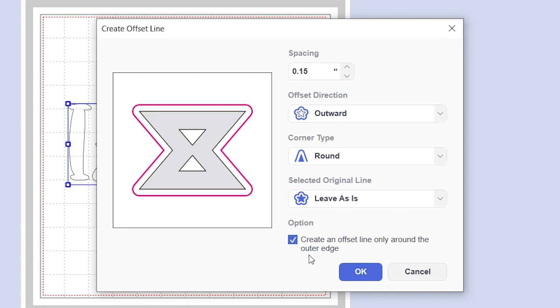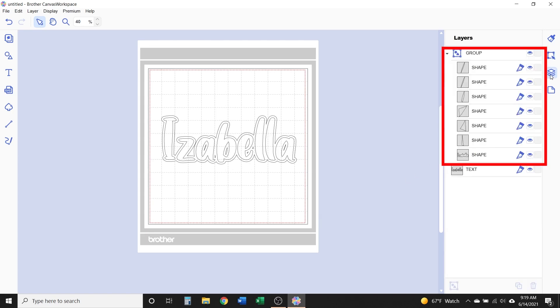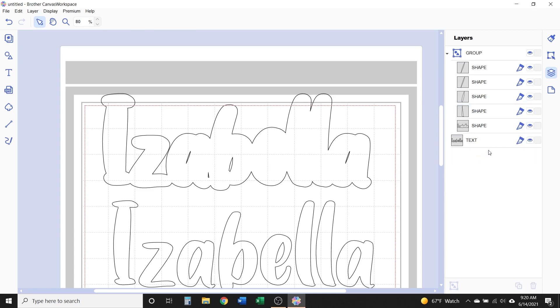This last option lets you choose if you want the offset to go around only the very outer edge of the design or text, or if you want the inner edges to get an offset around them too. For example, with this text, when you uncheck the box, the offset is applied to the inner parts of the letters as well. Depending on the size of the offset, you could end up with a group of shapes — the outer offset and the inner bits grouped together. You can see that in the layers panel. If you decide you don't want some of the inner bits, you can click on them in the layers panel and delete them. This is a good idea if the inner bits are very small and you're cutting vinyl, because the vinyl will come out cleaner without those tiny cuts.